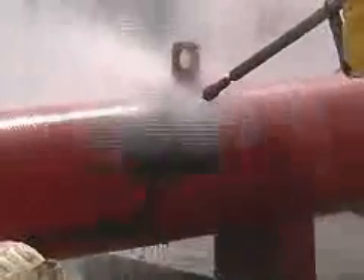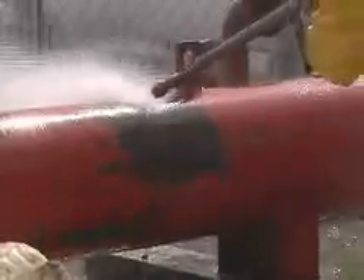The next demonstration was the multi-phase's ability to prepare surfaces for painting and resurfacing. Using an old heat exchanger with an industrial coating, the HydroBlast tech cleaned a 12-inch square area down to bare metal in seconds.